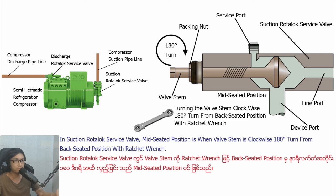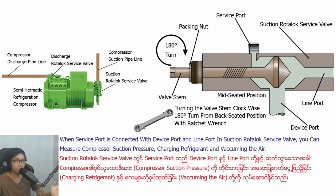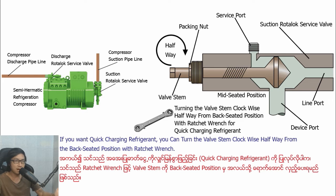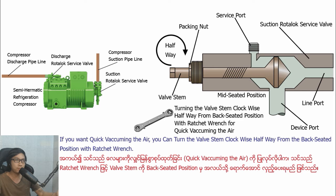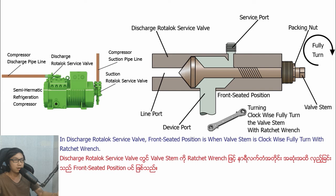In Section Ludolo Savipa, mid-seater position is when basting is turned clockwise 180 degrees from the back-seater position with wrench. In mid-seater position in Section Ludolo Savipa, divipull is open, line-pull is open, and Savipull is open. When Savipull is connected with divipull and line-pull in Section Ludolo Savipa, you can measure the compressor's Section pressure, charging refrigerant, and vacuuming the air. If you want quick charging refrigerant or quick vacuuming the air, you can turn the basting clockwise halfway from the back-seater position with wrench. When line-pull is connected with divipull in Section Ludolo Savipa, compressor can section the refrigerant vipa from the compressor's Section pipeline.